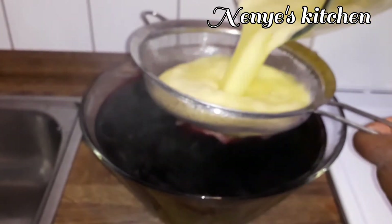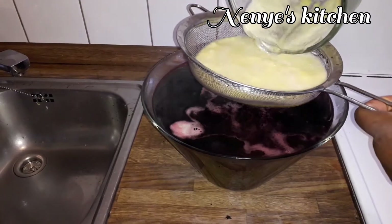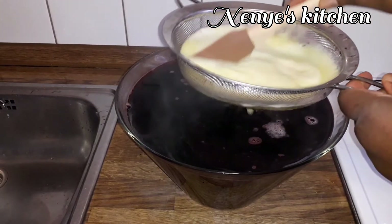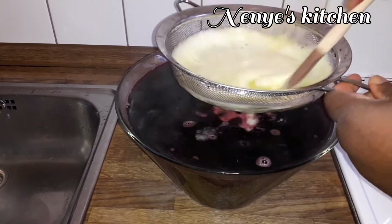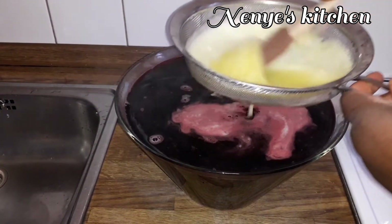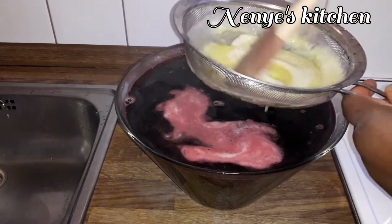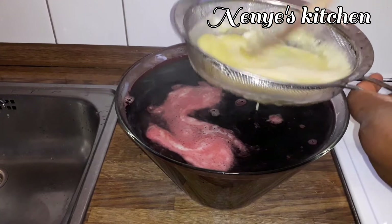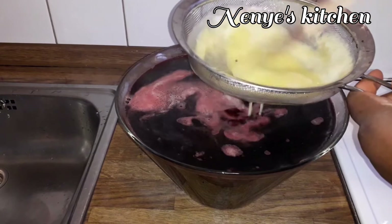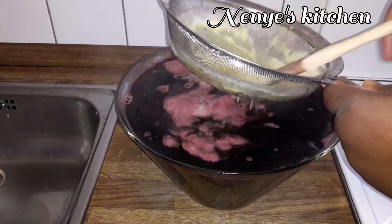Now I go put the blended pineapple inside. This pineapple will give the zobo a fruity taste. You will taste pineapple freshness in it. The pineapple helps for the intestine, it can help reduce weight — it does good things for the body.